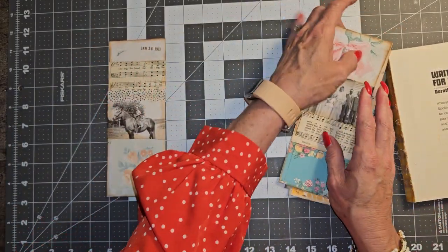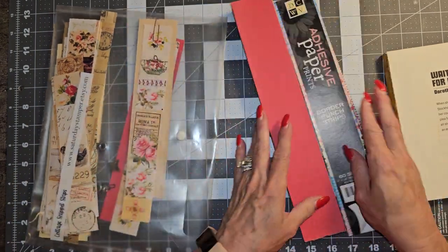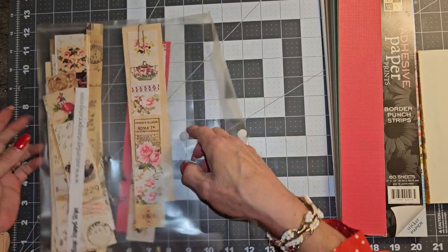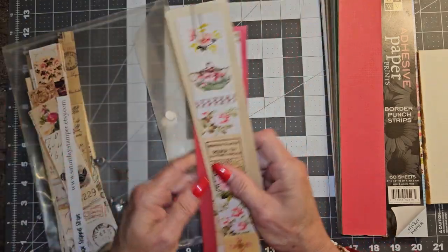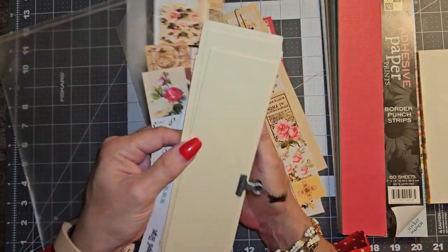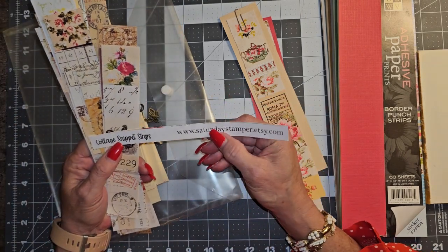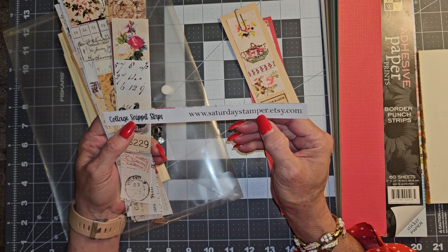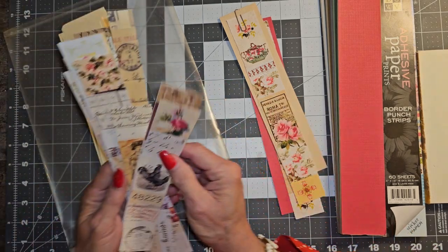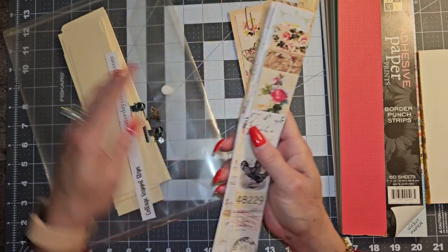Now let me show you what I have actually had ready, like, forever - forever and a day - and haven't even done anything with it, which I really need to. So I have these strips here. I had just cut down some strips of file folder and just have them bulldog clipped. And one collage snippet strip came from Saturday Sampler on Etsy, but I'm not sure if all of these are from there.